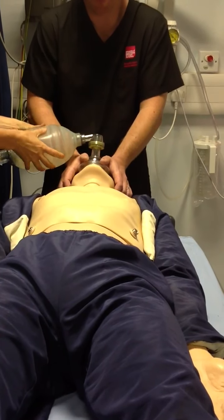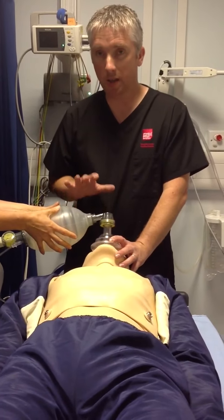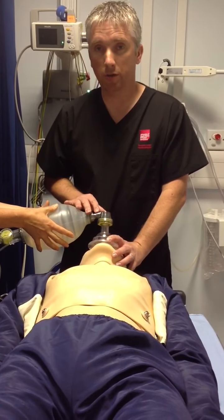These bags can be used without an oxygen supply. But if you're near an oxygen supply, it's a good idea to connect it up and put a 15 litre flow of 100% oxygen through there.